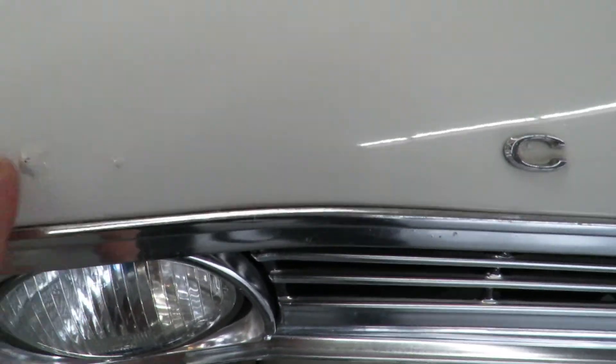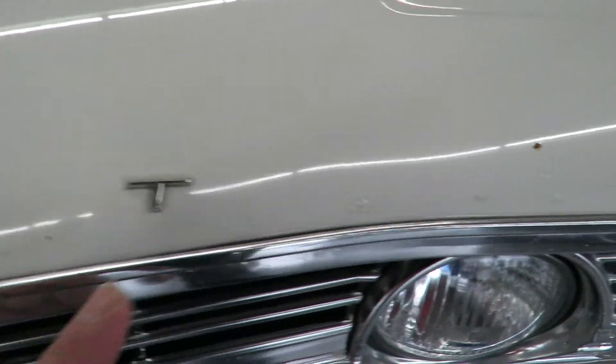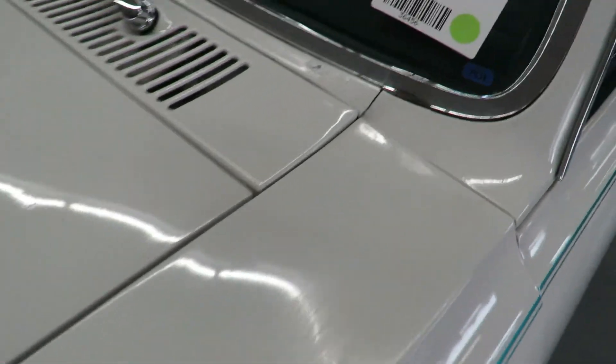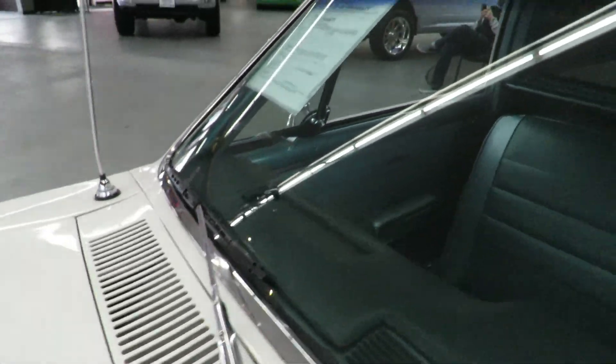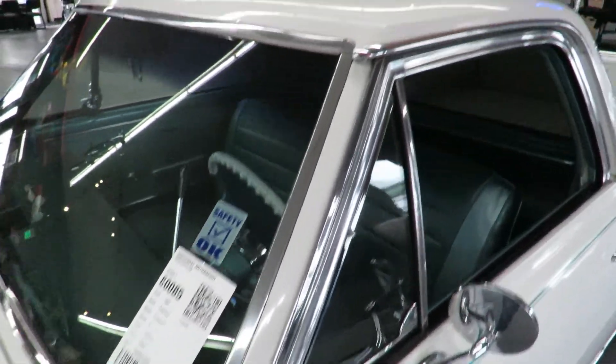Here's some little blistering I was talking about on the hood. Just a little blistering and a little bit over here. Not bad but I'm going to tell you about it. A little bit of a ding right there, another little blister here on the front. The rest of this looks nice.